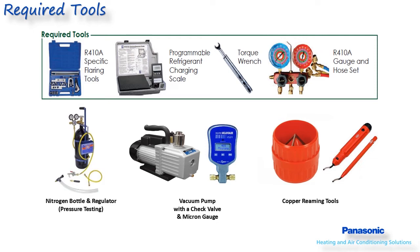If brazing is needed, purging with nitrogen is required to prevent oxidation from building up inside the copper and contaminating the system. Nitrogen is also needed for leak checking the system once all connections are completed. Humidity in the air contains moisture, so a vacuum pump is needed to remove this moisture and other contaminants within the refrigerant tubing.